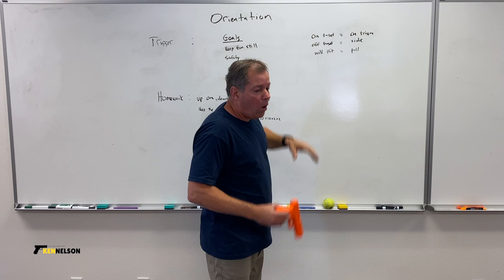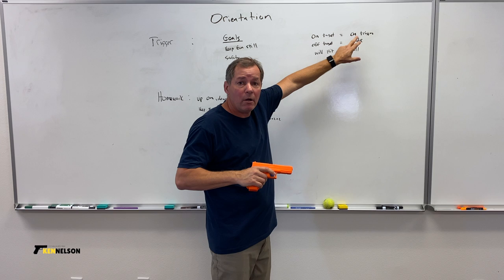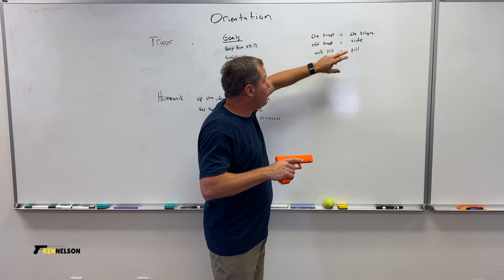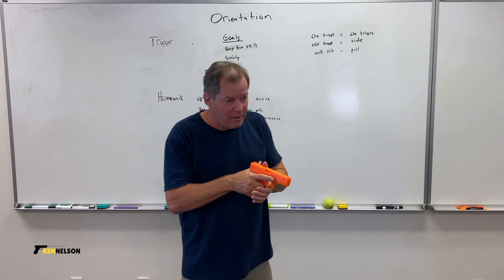I'm only on the trigger when I'm on target. On target equals on trigger. Off the target equals the side of the gun. When I will hit the target, I pull the trigger. I don't do any of these any sooner or later — there's no delay.